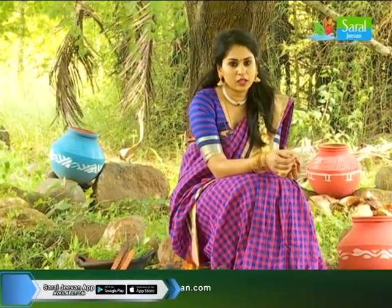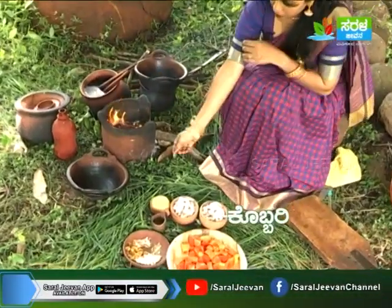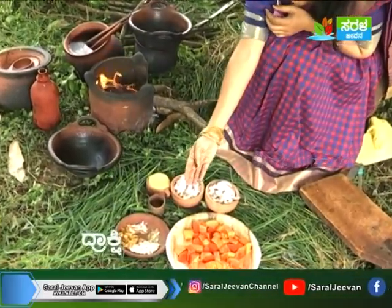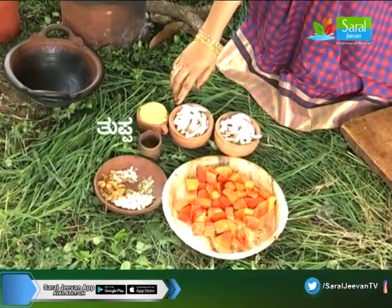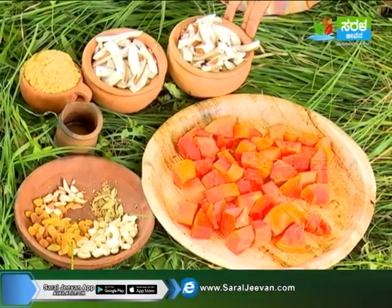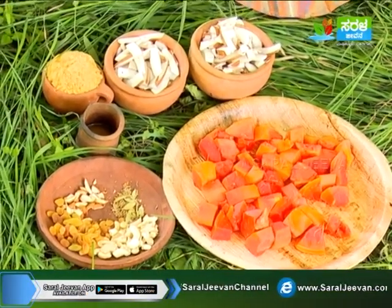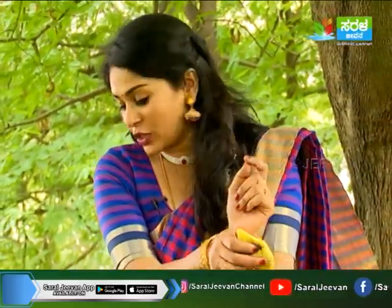I'm going to talk to you about papaya. You can add papaya, kubri, bella, drakshi, godambi, elakki, badami, tuppa. You can add papaya, kubri, and tengen, so you can make it very well.